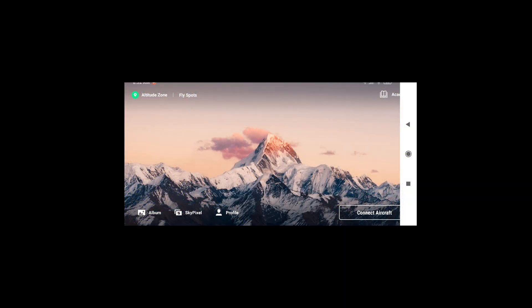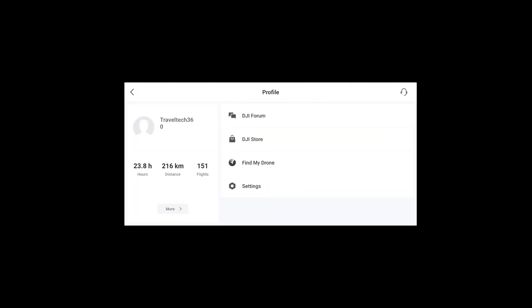Let's go ahead and open the DJI app. Down at the bottom we're going to see 'Profile' — click on Profile. This is going to bring up the hours, distance, and flights. We're looking at the flights being 151. DJI is recommending 200 flights to change the propellers, so this is where you'll find it in the DJI app.